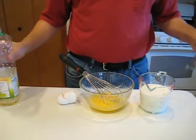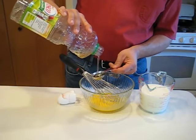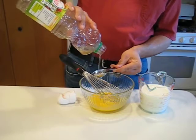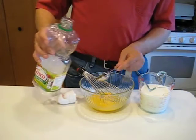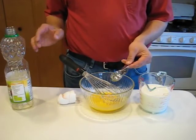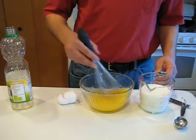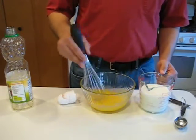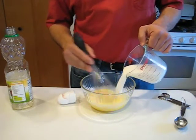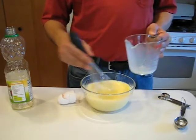Those are beaten in. We're gonna add two tablespoons of vegetable oil. The specific variety of vegetable oil is not real important — you can use canola, corn, or just straight vegetable oil. I would probably not recommend using olive oil unless you want your pancakes to taste like olives. And then we're gonna go ahead and mix in the milk as well. Make sure that's all well combined.